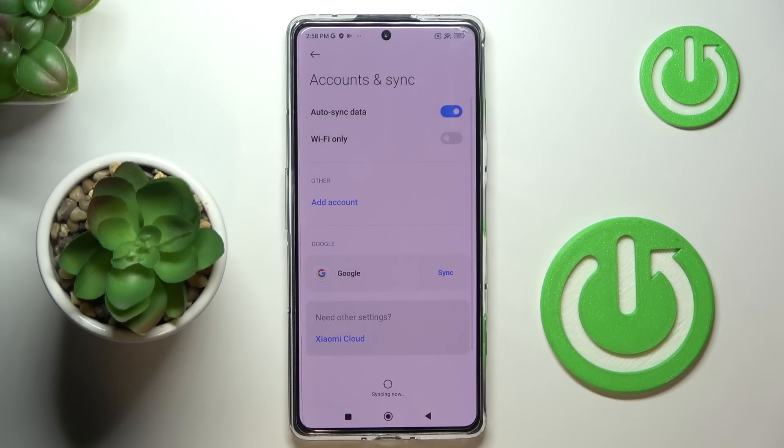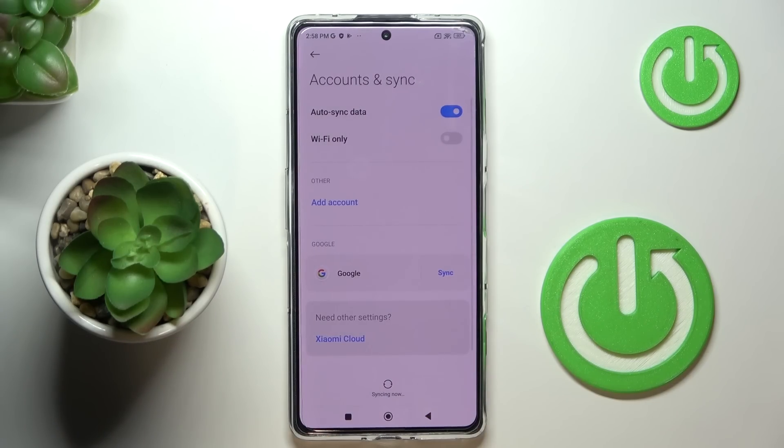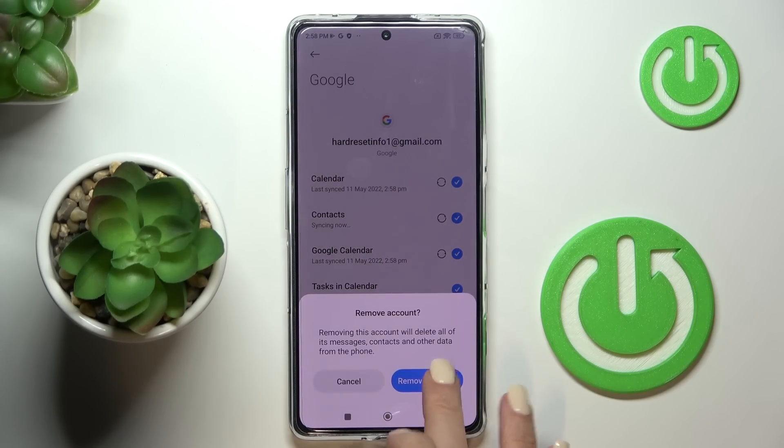As you can see, your account is now added. When you want to remove a Google account, open Accounts and Sync, pick the account you would like to remove, select More, and click on Remove Account.